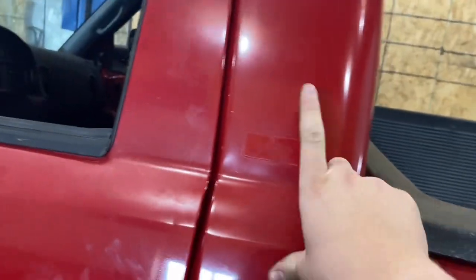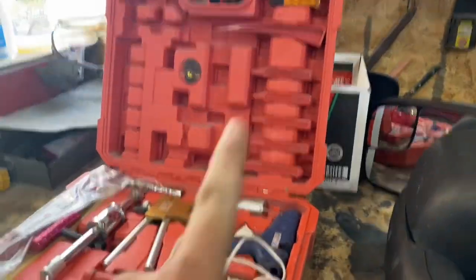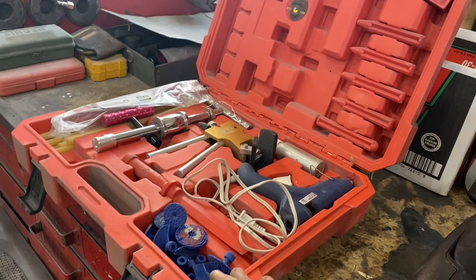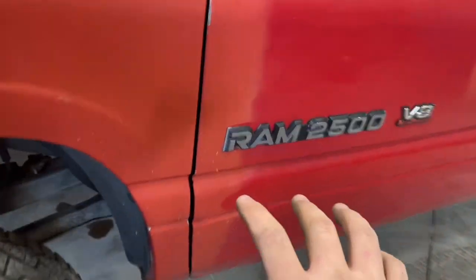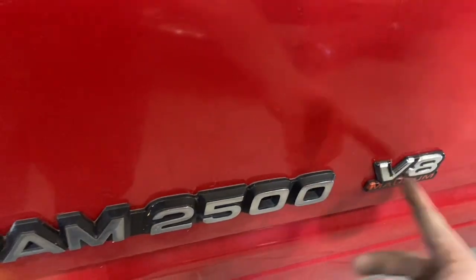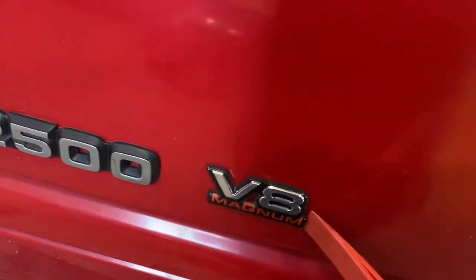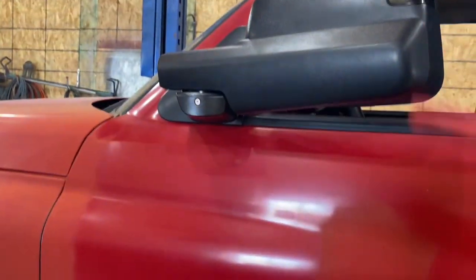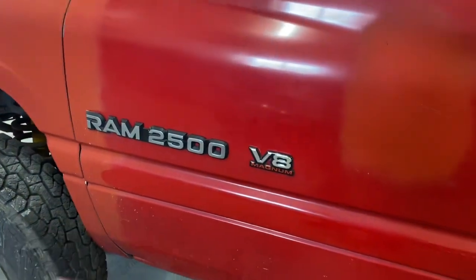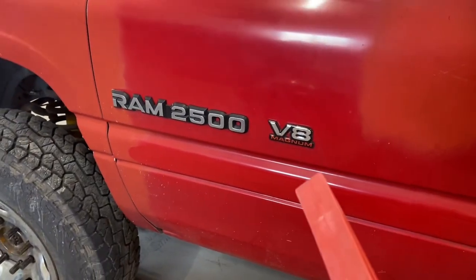I'll show you how I do the badges because I already did it on the other side as well. I got this dent puller kit — the only thing we're using from it is this one tool. What I want to do is heat it up all around with a heat gun, then get under it and peel it all off. After heating it up it'll be so much easier. That's the way I did it with the trim on the tailgate.